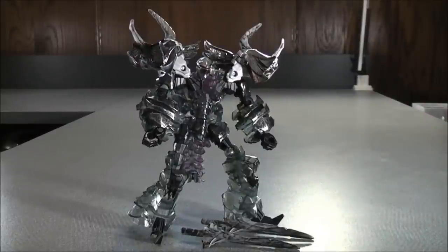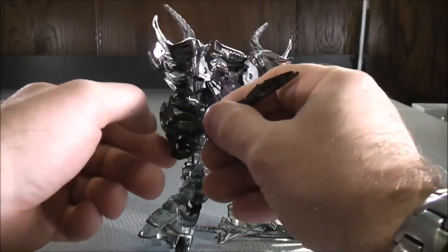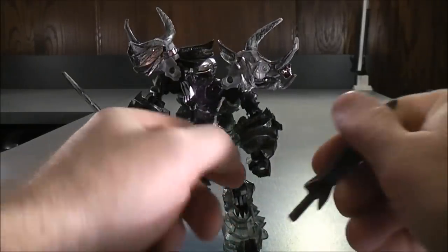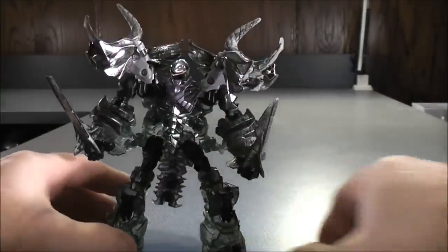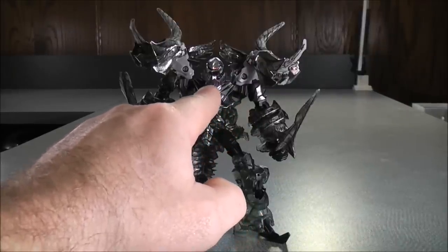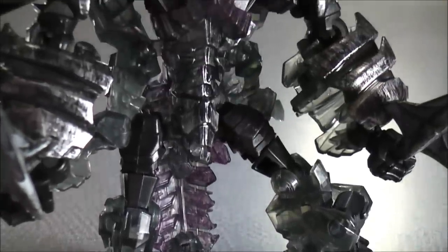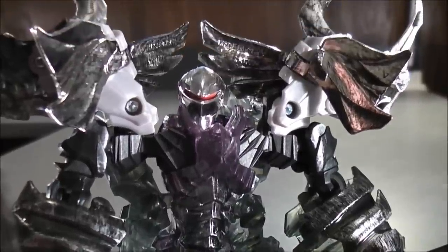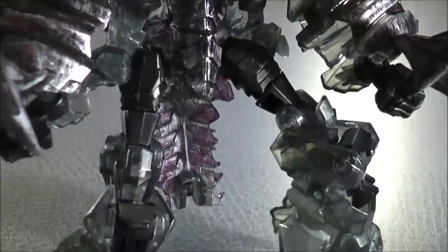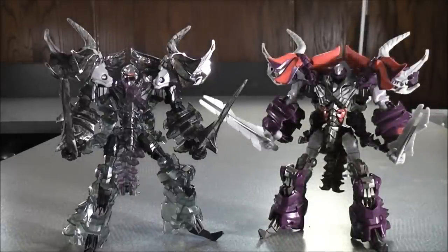Next up in Robot Mode we have the Demolition Specialist Dinobot Slug. You can take the swords — they have almost a charcoal color look to them, which is neat — and plug them on the inside of the fist of Slug. The legs are clear translucent, the arms are clear translucent with a charcoal color look, and there are some purple paint details in the chest area. The head is also chromed out and the eyes are red. For comparison, here we have the Platinum Edition Dinobot Slug and the original version.